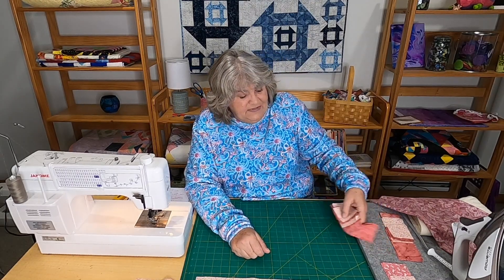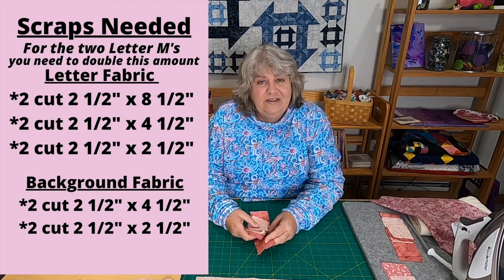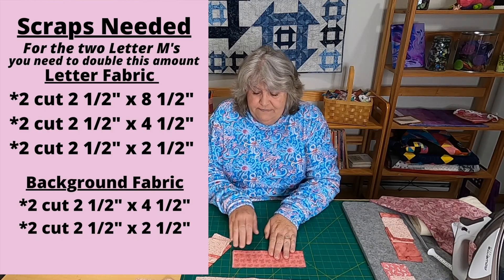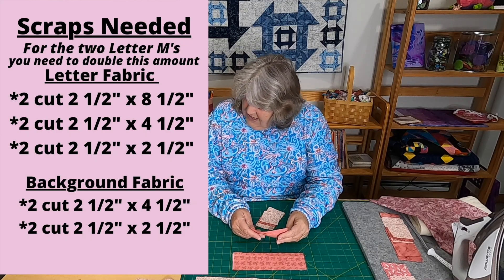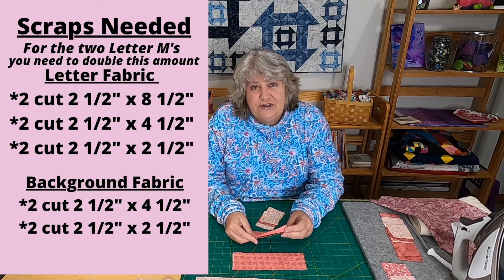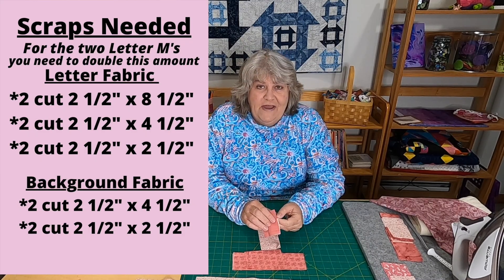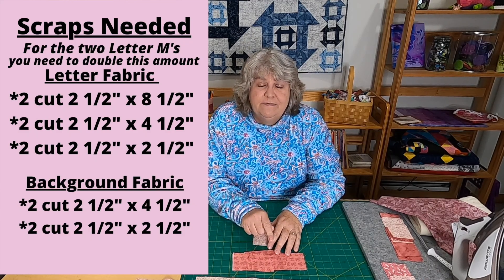Now for the M's — it's 'mom' so you need two M's. In the fabric you want the letter to be in, you need two strips cut two and a half inches by eight and a half inches, two strips cut two and a half inches by four and a half inches, and two squares cut two and a half inches by two and a half inches.